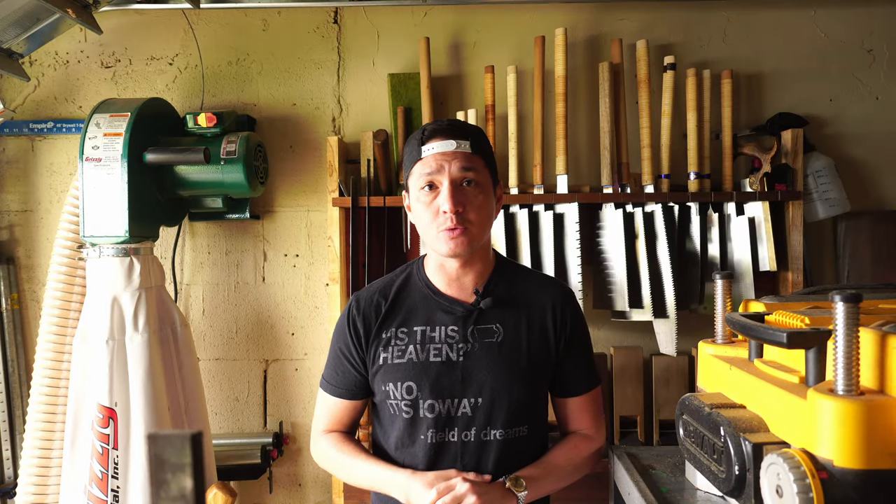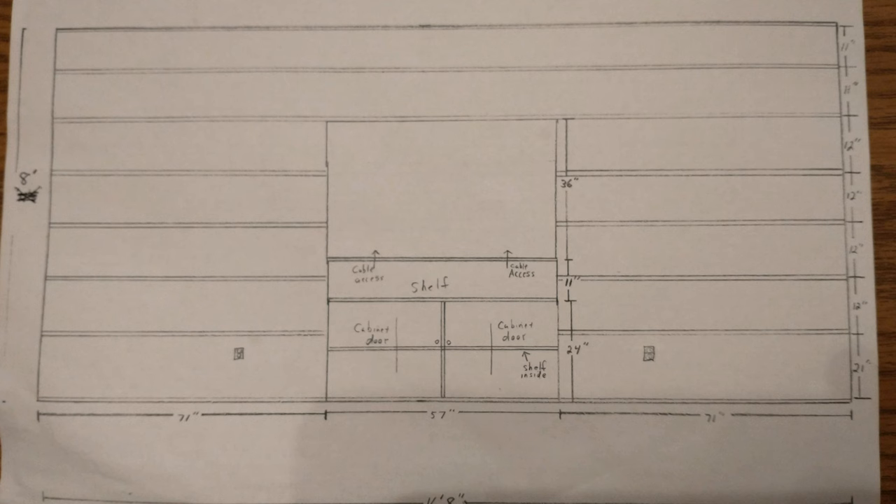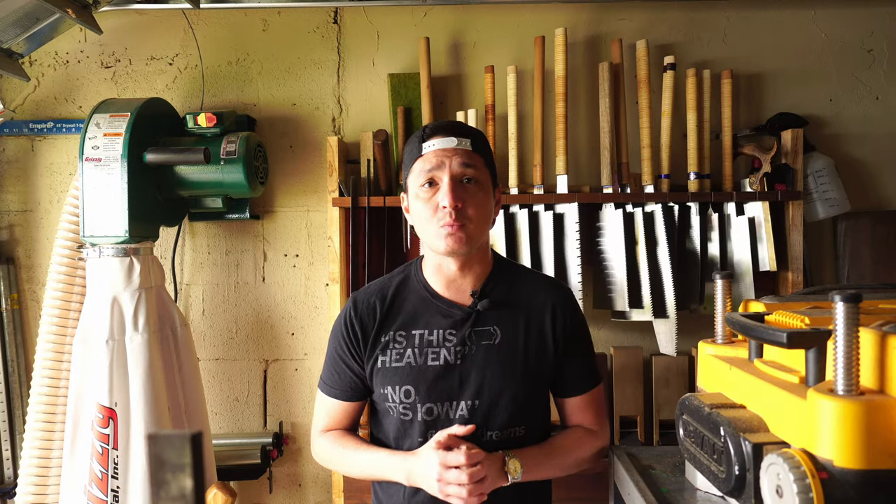A couple of years ago, my father-in-law around the holidays showed me this sketch — a shelving unit for his massive book collection that also has a little bit of space for a flat-screen TV. My father-in-law lives in Wapolo, Iowa, which is my wife's hometown. And I, on the other hand, live in Fort Lauderdale, Florida, which is about 1,500 miles away. This was not really a feasible build for me to do remotely.